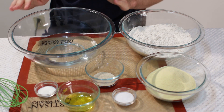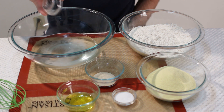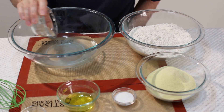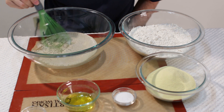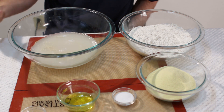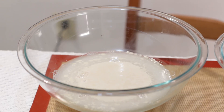Once our water is heated up I am going to take our sugar and put that in there — the yeast is going to feed on that. Then put our yeast in there, and I am going to take a whisk and give it a good whisk. Now we just let this sit and let the yeast do its thing. It is going to get all nice and foamy, and then we will know that it is ready. It will take about 5 to 10 minutes for the yeast to get completely active.